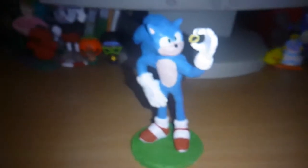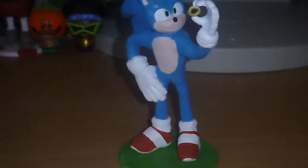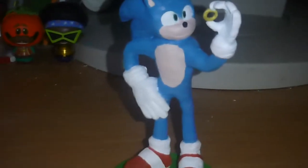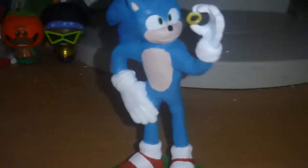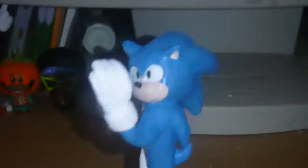Now, I gotta be completely honest — I hated making this damn character. I'll be straight with you. This thing pissed me off so much, I cannot explain it. His eyes, his shoes, his hands... He really upset me. The problem was that he kept snapping and breaking, so I had to glue them back together constantly.